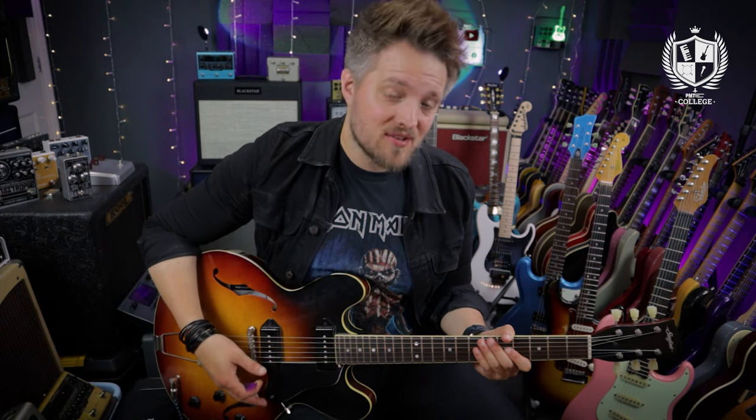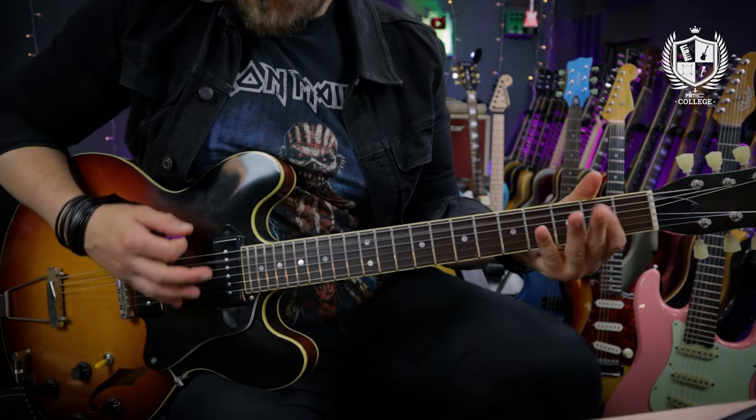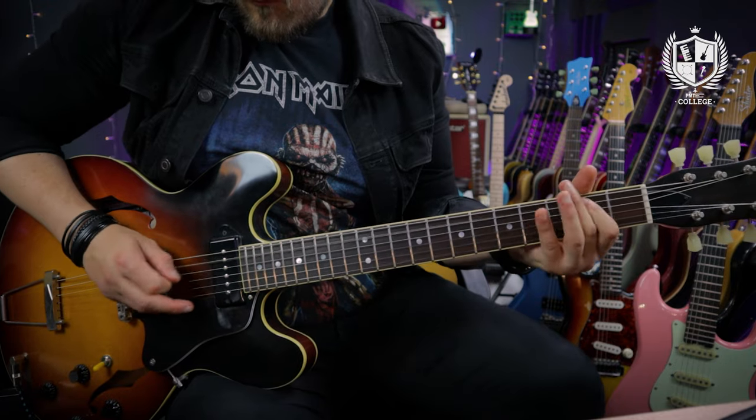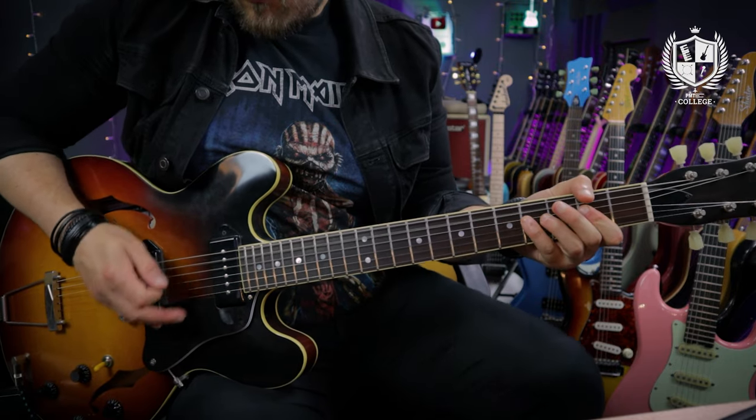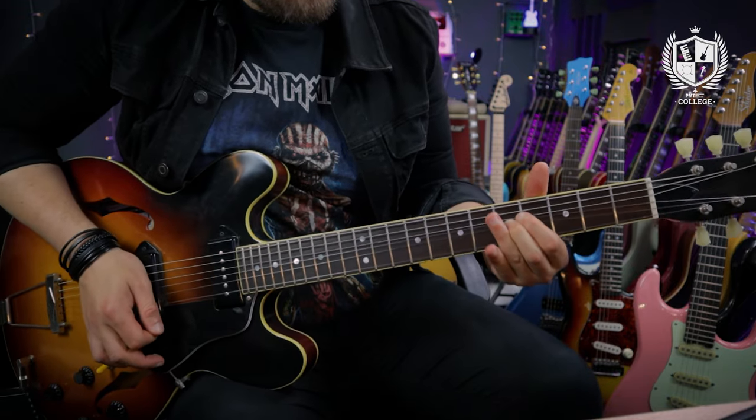The fifth and final riff we're going to check out is the chorus riff for Helter Skelter from the 1968 White Album. This is a great example of when the Beatles did dive into some slightly heavier riffs — a great example of a very early hard rock riff. This riff is based around a 12-bar blues style shuffle with some descending single note runs between the chord changes.